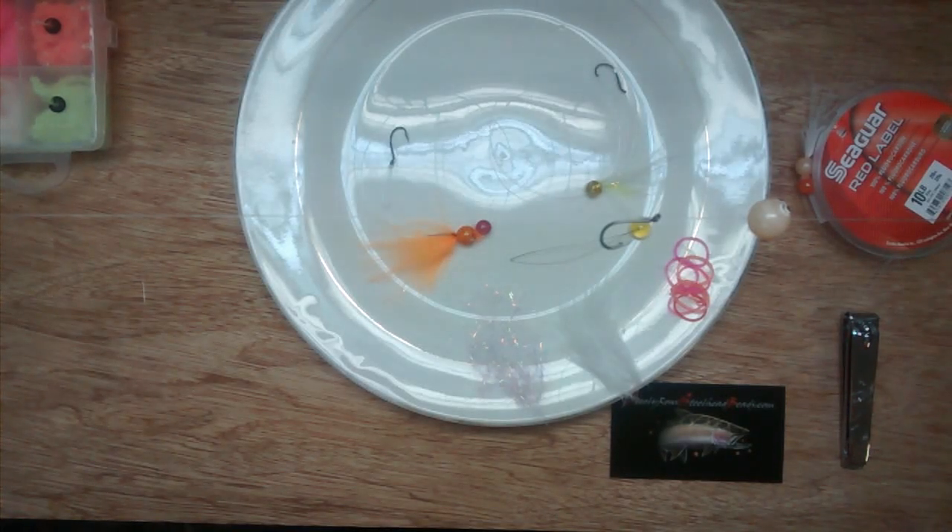Billy Ron, SteelheadBeads.com. In this video we'll be creating an alevin via the bead.